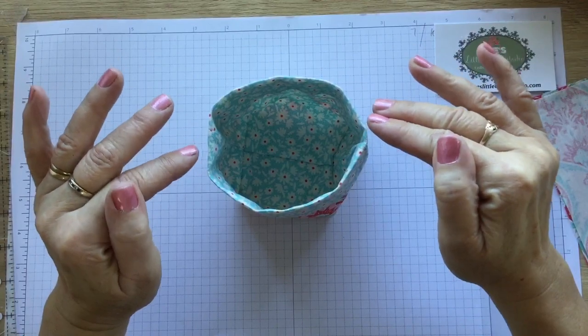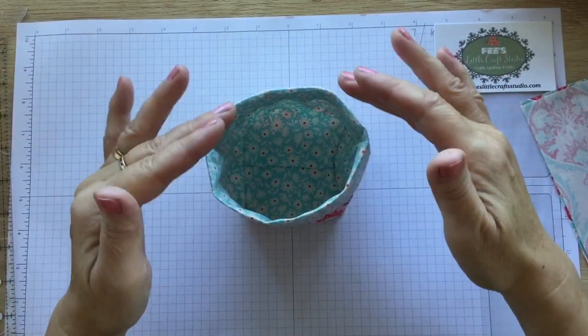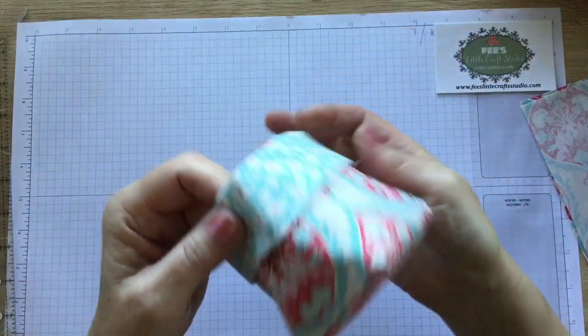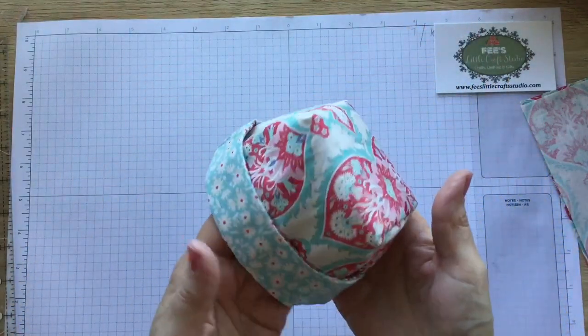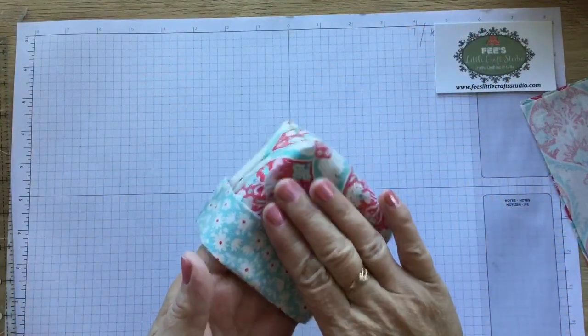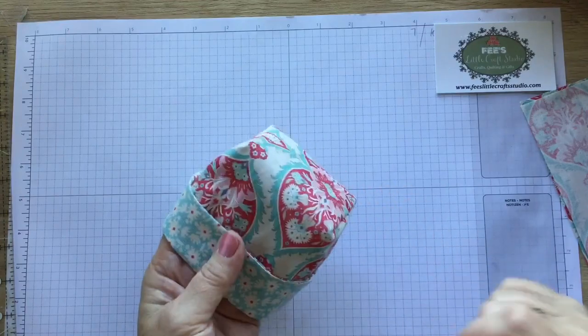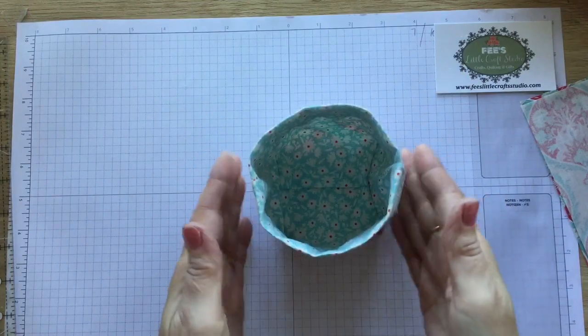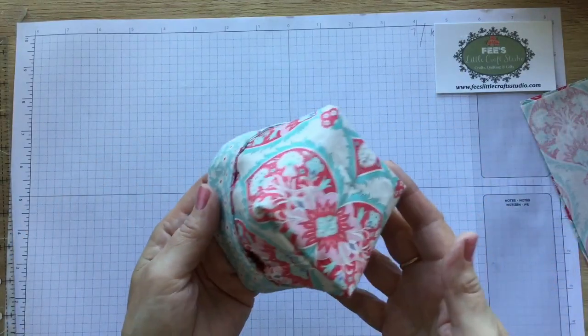Obviously wadding would make it a stiffer little basket. If you wanted to use this project to put a gift in, you could put chocolates in it, you could put soaps in it and wrap it up in some cellophane. You can really do anything with these little baskets. You may find that you need some stabiliser in between the fabric. For mine I've just used fabric with nothing else, and it still sits up nicely.